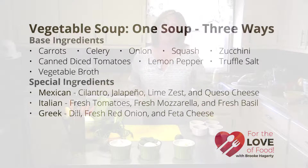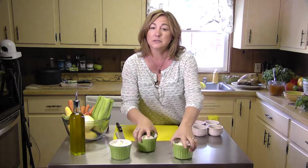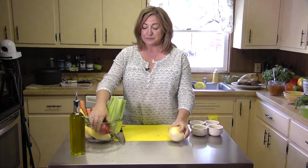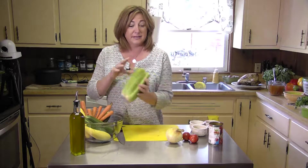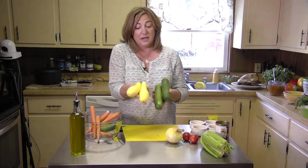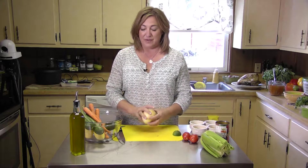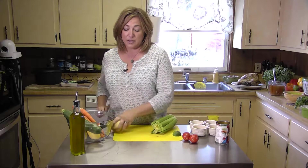I already have one pot of soup going — I started that a little bit earlier today. We used some wonderful fresh ingredients: a beautiful Vidalia onion, some plum tomato, as well as some canned diced tomato, celery, a little bit of green zucchini, yellow squash, and carrots. I started off with the Holy Trinity mirepoix of soups as far as I'm concerned — celery, onion, and carrot — and I did that all in just a nice little dice.